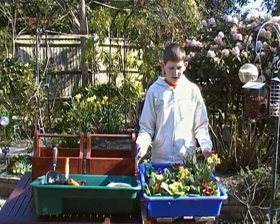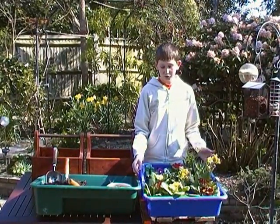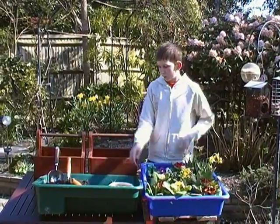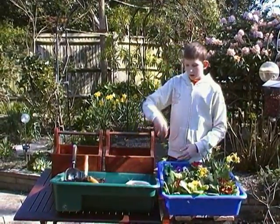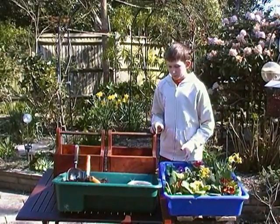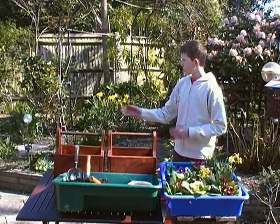Over here we have our selection of flowers, which we got from the local nursery. We have loam, we have gravel for drainage, and to help me put this all together I have my close friend Jane.